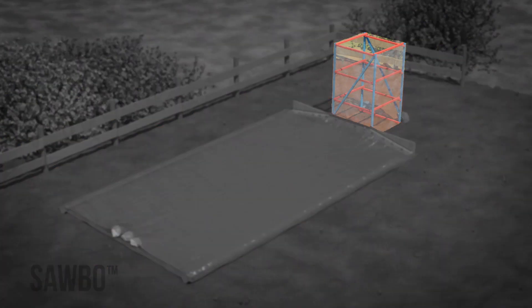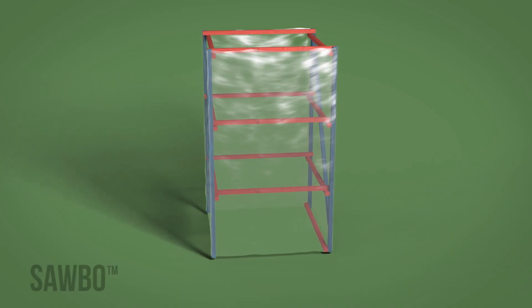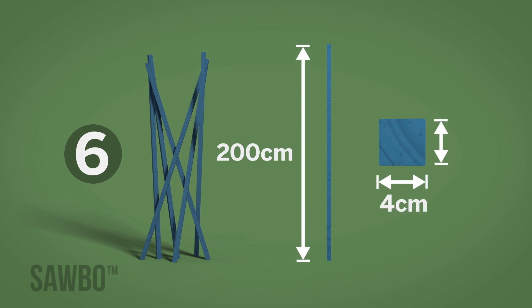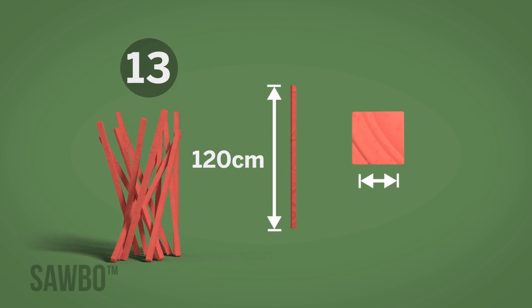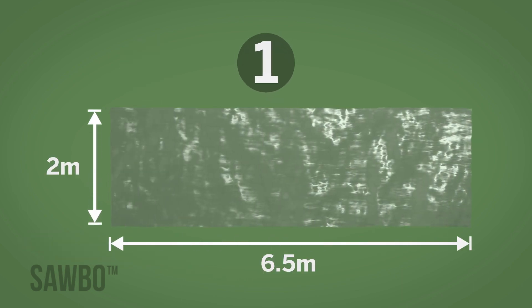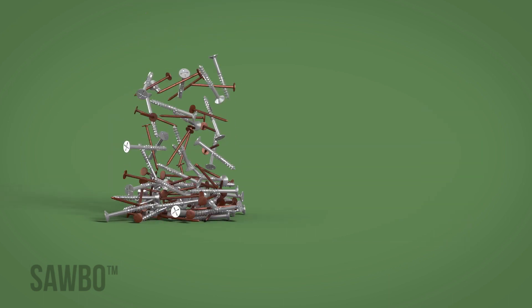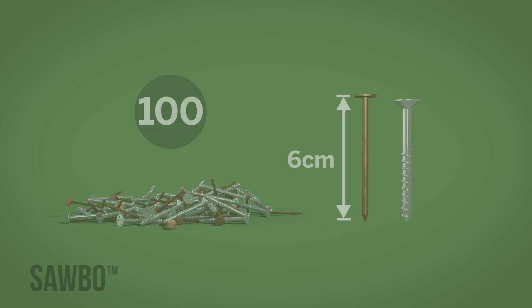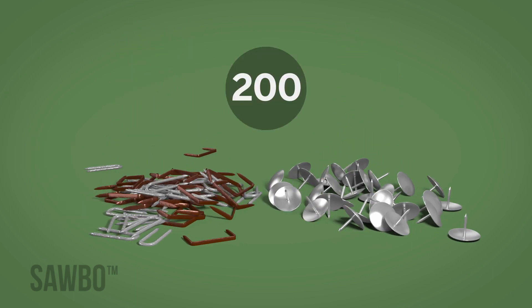First, you will construct the chimney. In order to build this, you will need: 6 pieces of wood, 200 cm long with a thickness of 4x4 cm; 13 pieces of wood, 120 cm long with a thickness of 4x4 cm; one 6.5 m x 2 m sheet of clear plastic; 100 screws or nails, 6 cm long; and 200 tacks or staples.